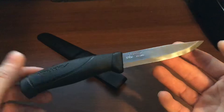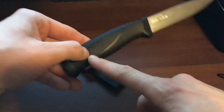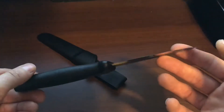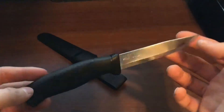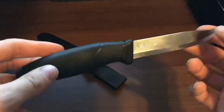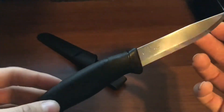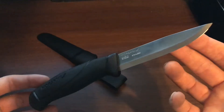Some people do say this is okay for batonning because the tang does go back far enough to give it some strength. That said, would you take this into a true survival situation and use it as a survival knife? Probably not. But for camping and mild outdoor activities, absolutely — this thing is sweet.